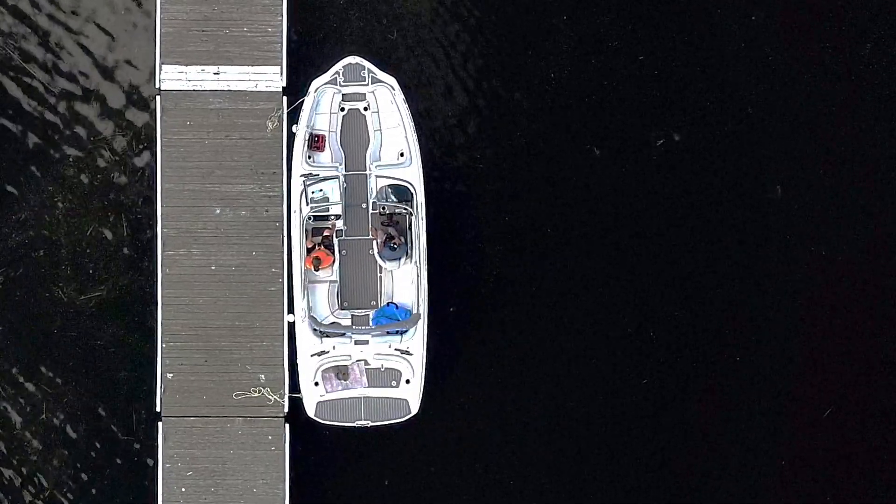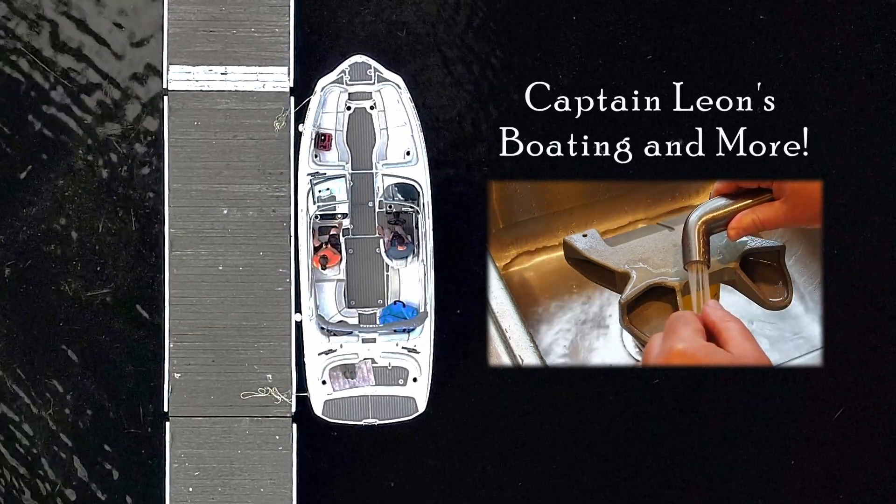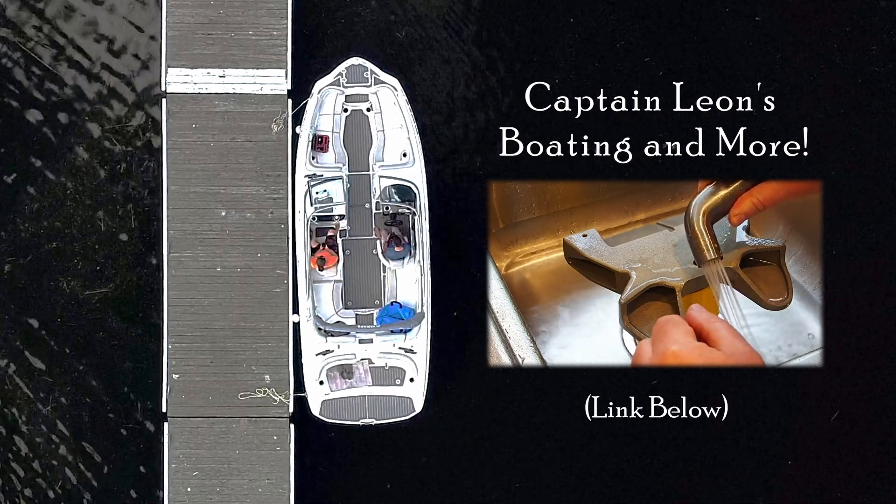For an in-depth look on how this works, you'll have to watch my good friend Captain Leon — he's got a great video explaining and demonstrating this in his lateral thruster testing facility. Link down below. All right, let's get to installing those lateral thrusters now.